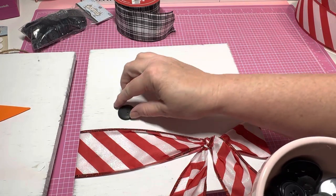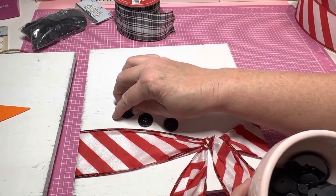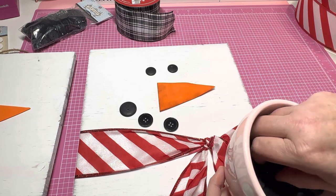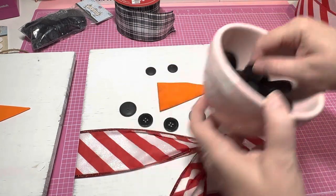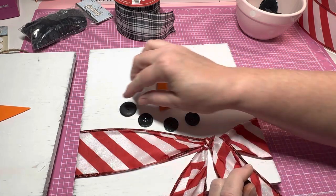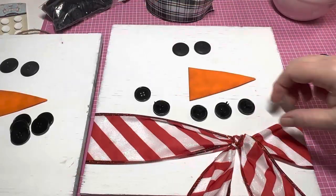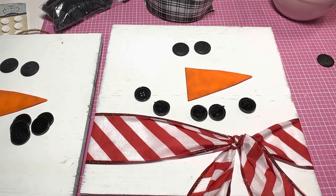I'm going to get some smaller ones for the eyes, and I'll do some slightly larger ones for the mouth — they don't all have to match, they can be different. There are some smaller ones I'll put up here for the eyes. I think I'll do like five for the smile. I'm thinking I might should put some thread through these and tie it off before I glue those on — I think I'll do that. Okay, I'll be back.